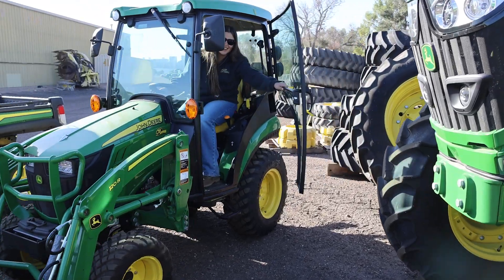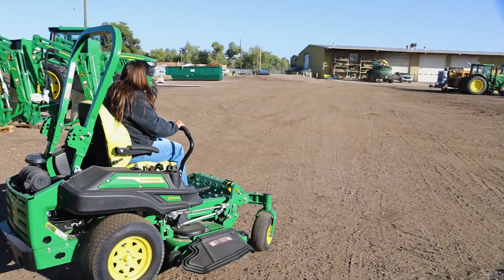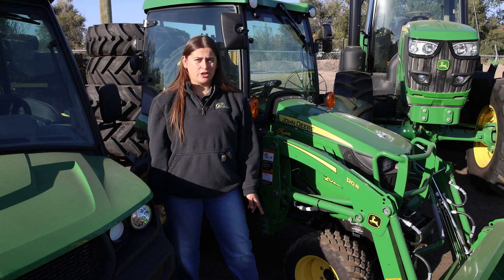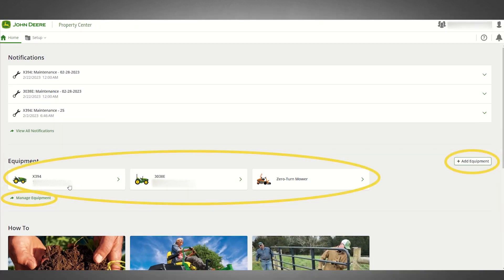Technology is not just for large ag — it can also be used for equipment that's 100 horsepower and below, like for our homeowners, municipalities, and school districts. There are multiple tools we can use that are all free. M modems give us capabilities to track equipment, create maintenance plans based on serial number, and see all of your operator's manuals in one place.